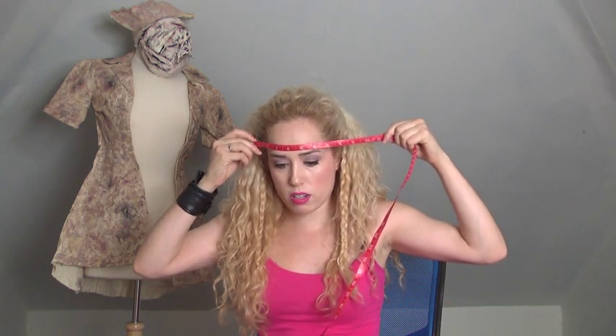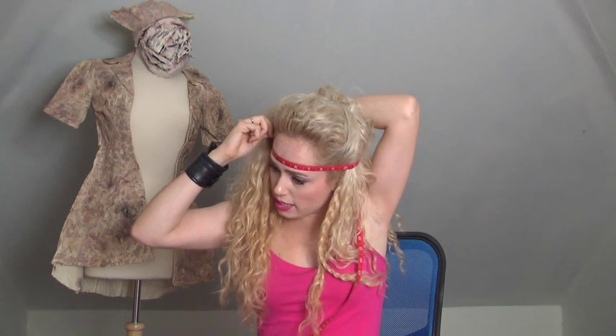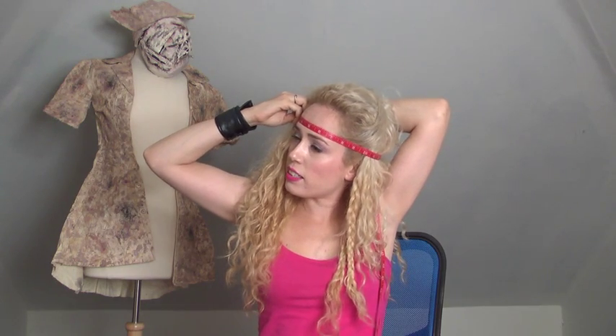First, we're going to start with our mask, our balloon, our cap, and the medical tape. Using a measuring tape, measure your head appropriately — mainly around your forehead or above your eyebrows. Mine says 23 inches, and I'm going to give it about an extra 2 inches, just for a little space so that the mask can come down and to give a little room for error.